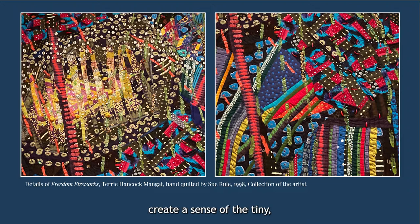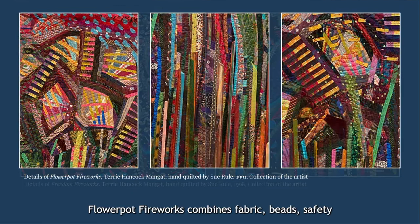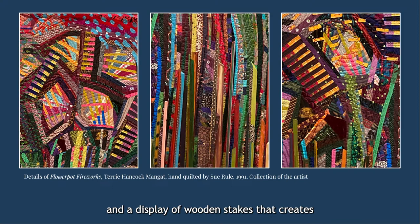Flowerpot Fireworks combines fabric, beads, safety pins, paint, and a display of wooden stakes that creates depth and reminds me, at least, of watching a fireworks show over a lake or pond with the colors reflecting on the water.